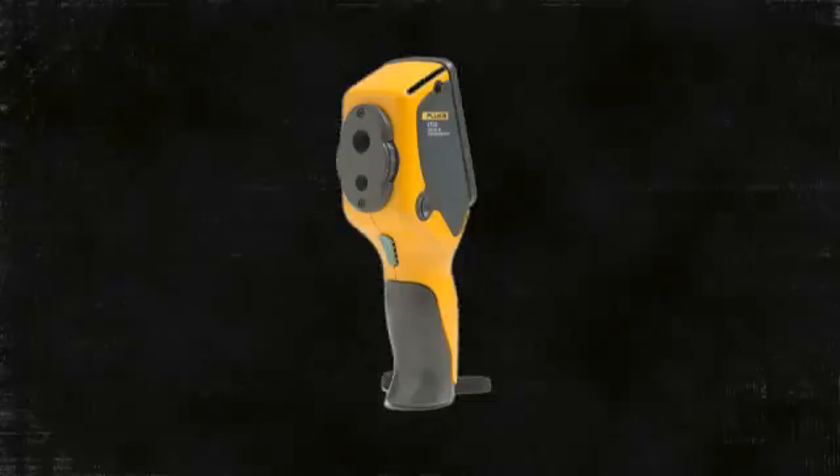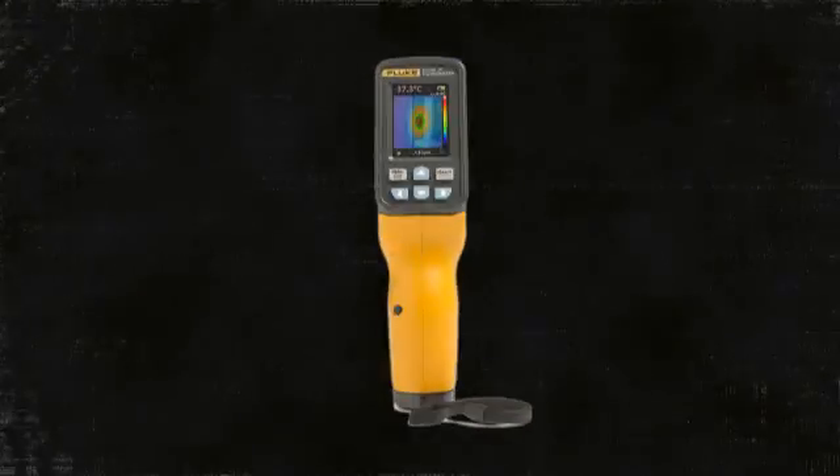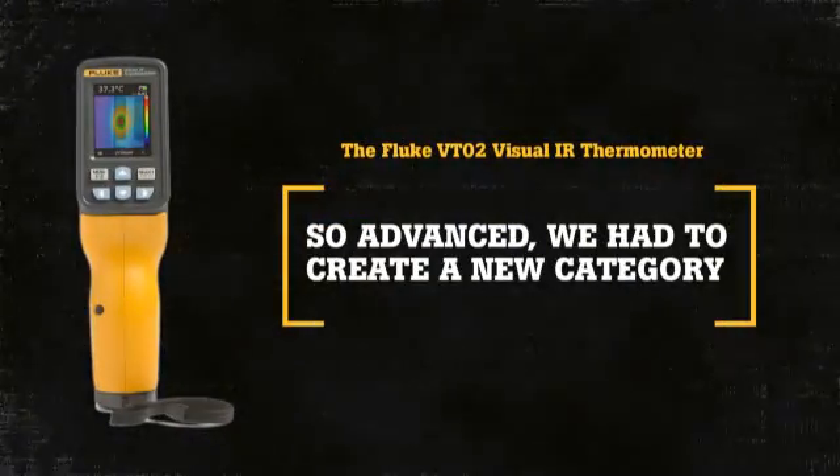The Fluke VTO2 Visual IR Thermometer — so advanced, we had to create a new tool category.